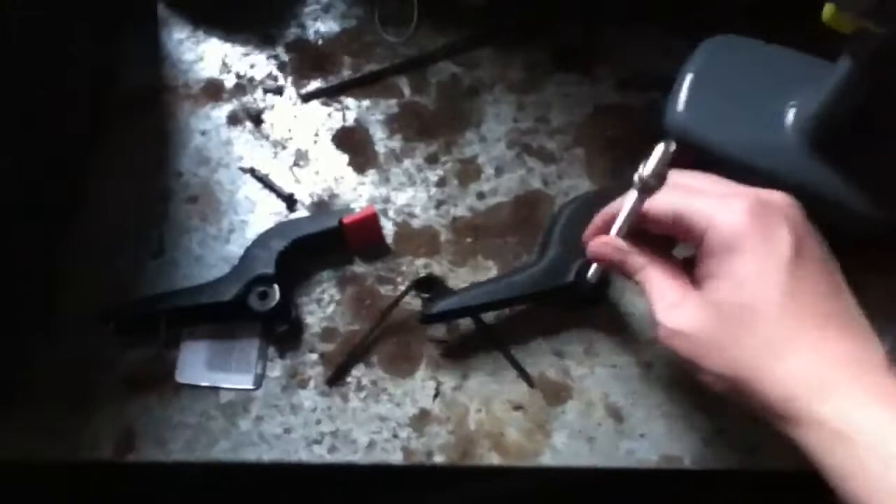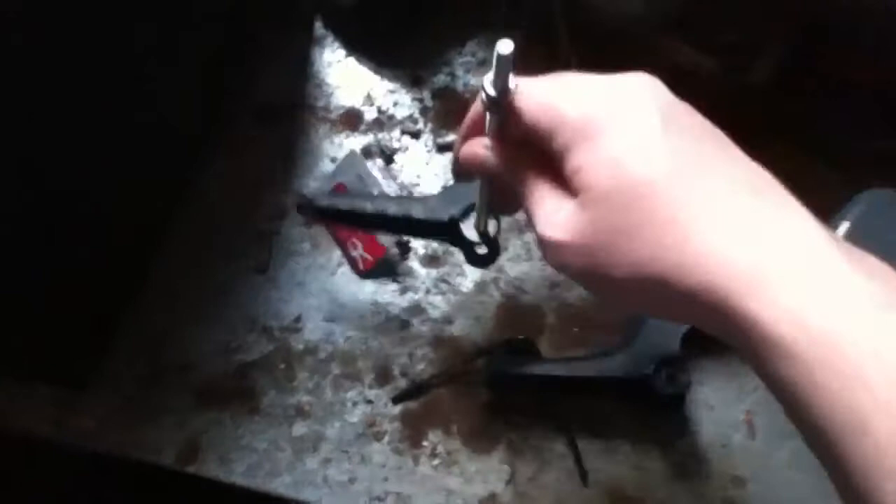Alright, got it drilled out. Now it fits through. So now I'm going to put it back together and stick it on the tripod.